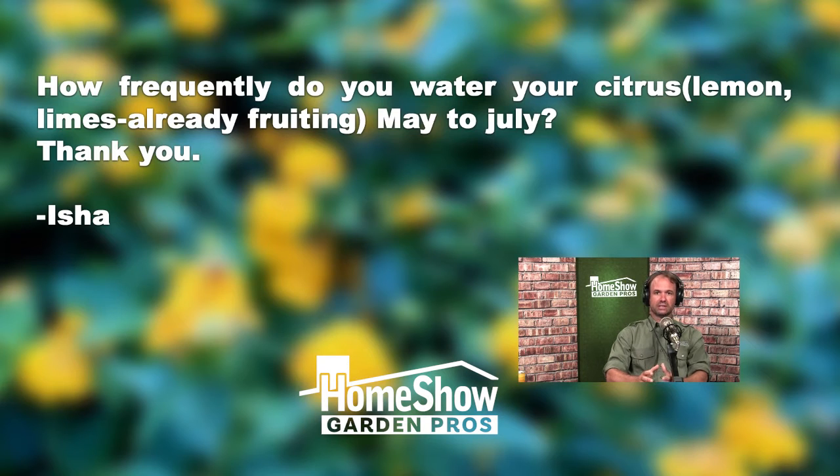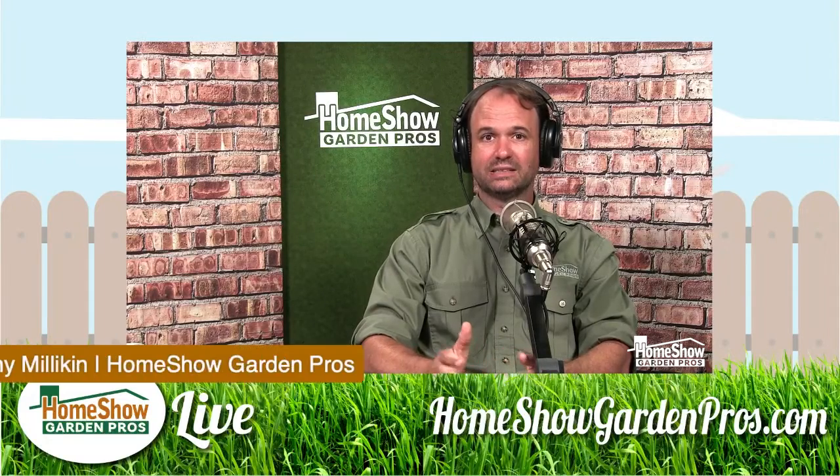I generally don't water my citrus unless there's a drought. Technically they're supposed to get about an inch of water a week, but if it rains, then you don't need to water them.